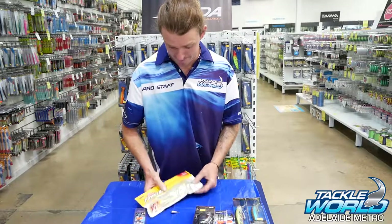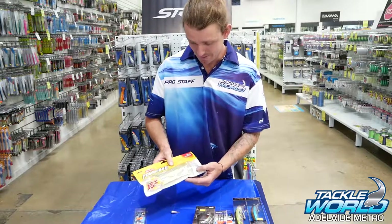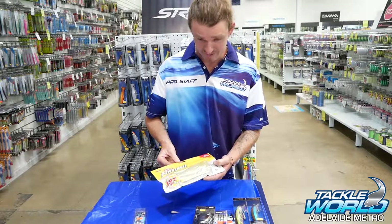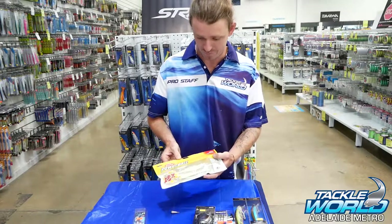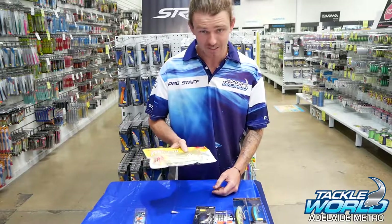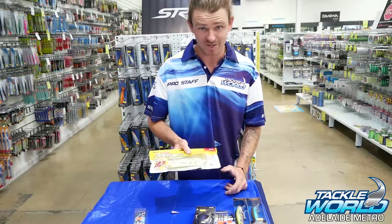For plastics in deeper water, I'll double rig the big paddle tails. Anything with a hollow belly I like to really fill up with S-Factor or any other scent. UVs are great too, and I'll tuck a bit of glitter on them — it comes off when you're flicking them and looks like scales in the water, which is a good trick. Remember, Murray cod have a lateral line and pick up on vibrations, so I stick to big paddle tails most of the time — they find them and they love them.